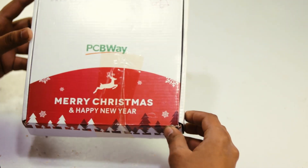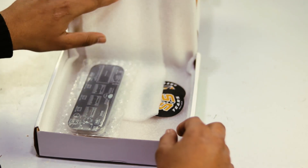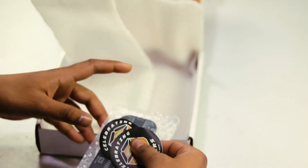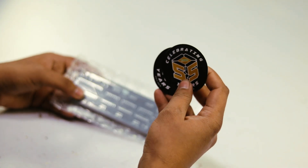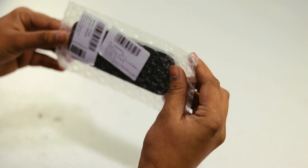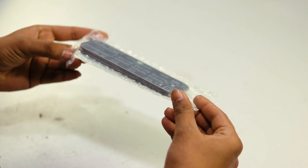This is the PCBWay box — a new PCB box with 2020 Happy New Year and Merry Christmas branding. Now we can open this box and check out our PCB. Here are our PCBs and two stickers from PCBWay.com. The quality of the PCB is very good — now we unpack it.